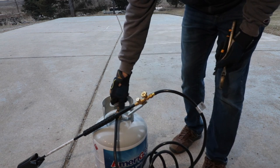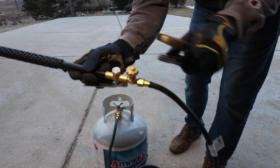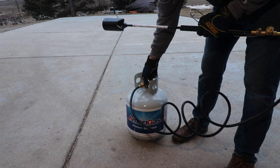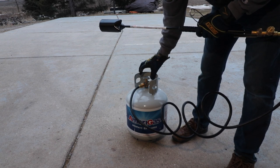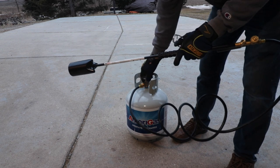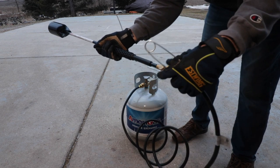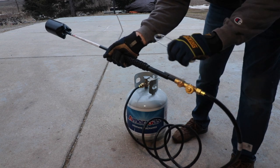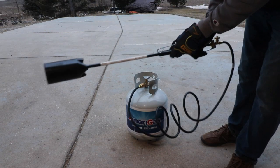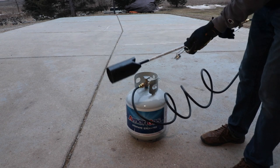They recommend that you close the valve, open this up, and then spray some soapy water — like Dawn dishwashing soap — on the connection and see if it bubbles up. If it doesn't, then you're good to go. According to the instructions, open this slowly. You'll hear a little bit of gas go in, then open it up all the way — at least a couple of turns. Then open that slowly and when you do, press this lever and you should hear gas coming out.